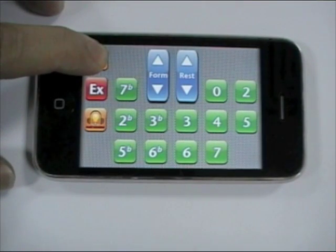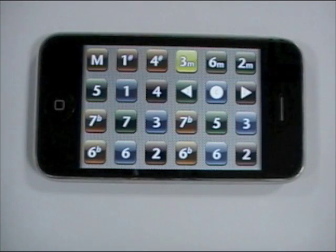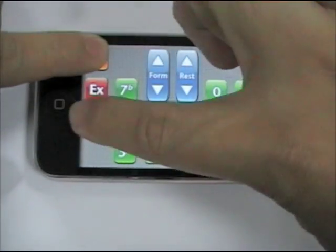Let's see what happens when you release the M button. That's the metronome. To stop it, simply go back there and toggle it off.